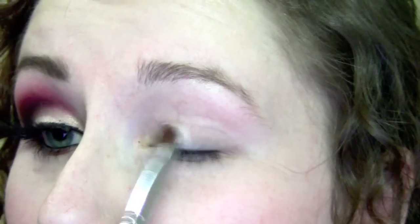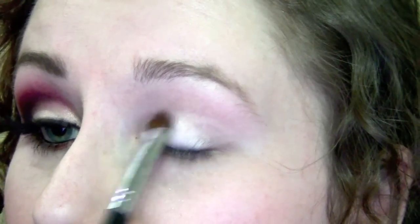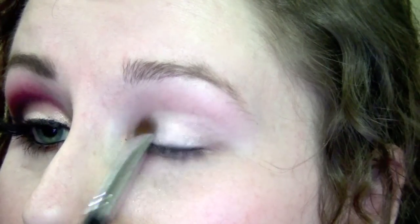First things first, I went ahead and applied a primer. Then the next thing I'm going to do is use Vanilla Pigment from MAC — any sort of goldy shimmer color will work, but this one is just my favorite. I'm using that on a flat brush, and it's going to go all over my lid, sort of just up to my crease.